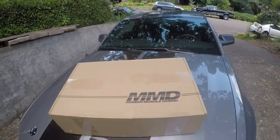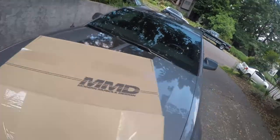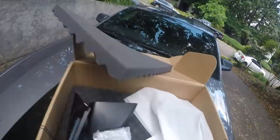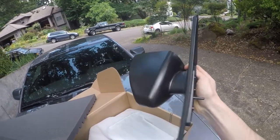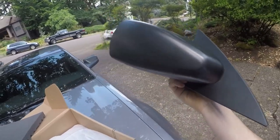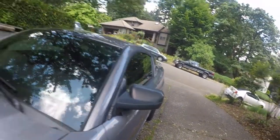First I'm just going to show you guys what these mirrors look like and then I'll show you how to install them. So here's a preview of the new side mirrors. As you can see they're more aerodynamic with a sleek appearance, as opposed to these kind of truck-looking mirrors I've got on here.